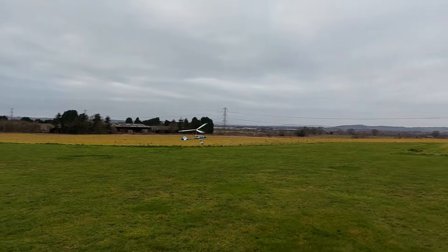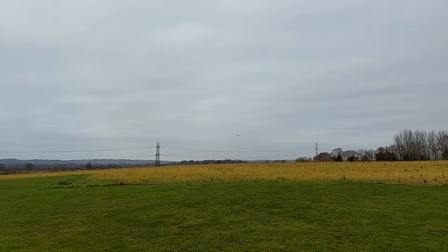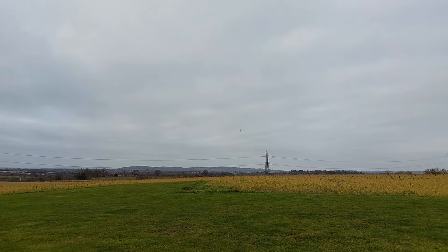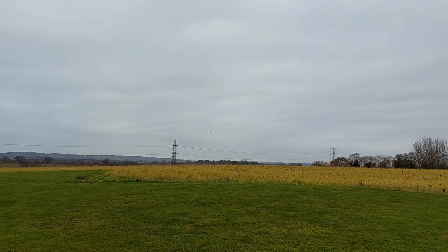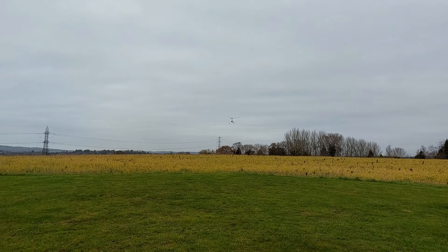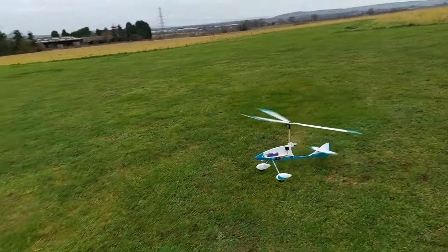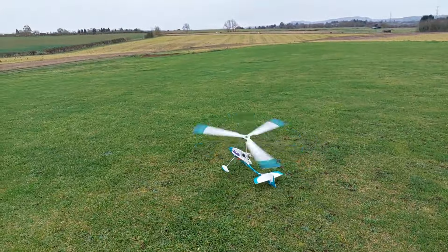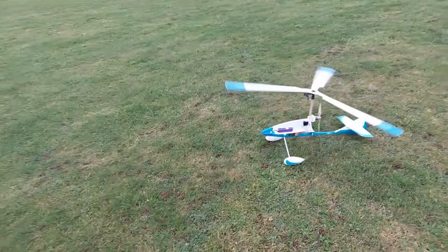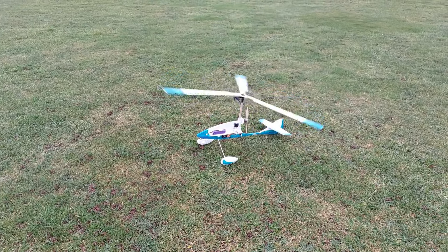I'll bring it round to land and I'll wait for a brighter day. The forecast for the next week doesn't look great so I'll bring it in to land. I'm pretty chuffed with this to be fair, considering it only took a couple of weeks to knock together. There you go — the Gyro 2. More videos to follow, thanks for watching and have a good Christmas.